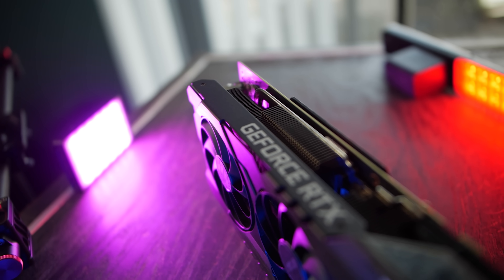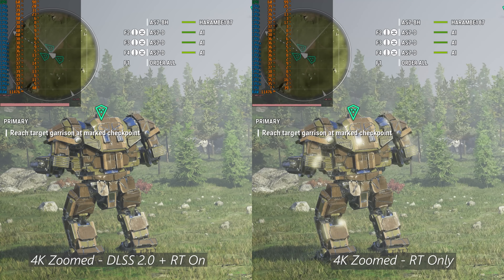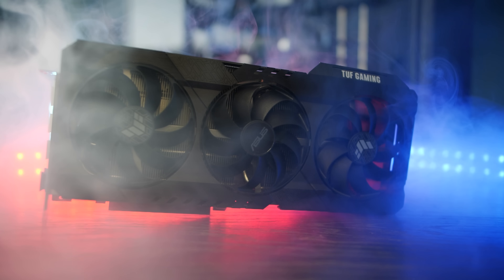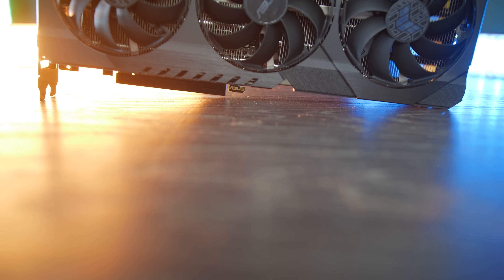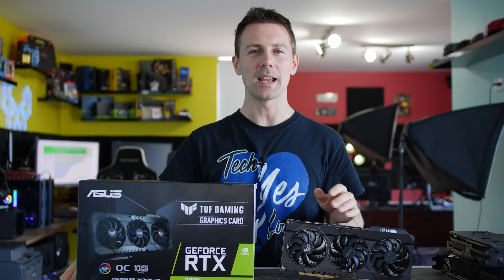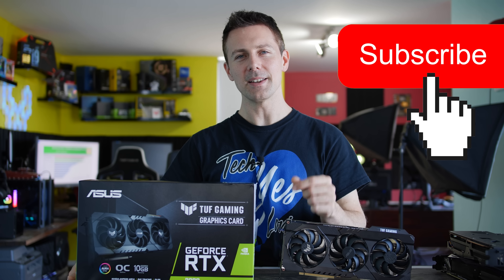I'm going to give props to ASUS for the design and implementation of this card — a fantastic job despite everything going on with the RTX 3000 launch. They've used dual ball bearings on the axle fans and thrown in a three-year warranty, which is great if you're overclocking and playing for long sessions. Do let us know in the comments what you think of this card. Love reading your thoughts and opinions. If you stayed this far, toss us a like, hit the sub button, ring that bell, and I'll catch you in another tech video very soon.